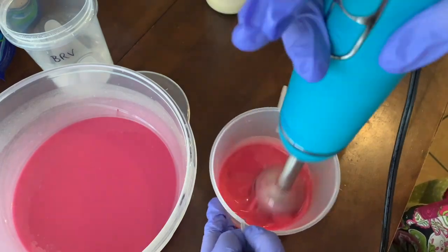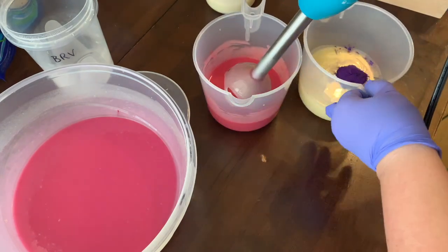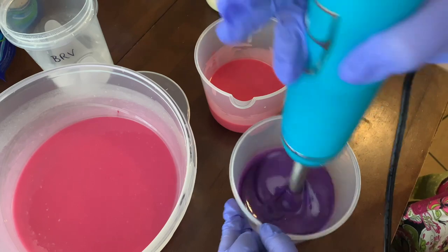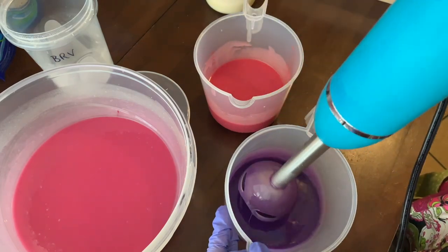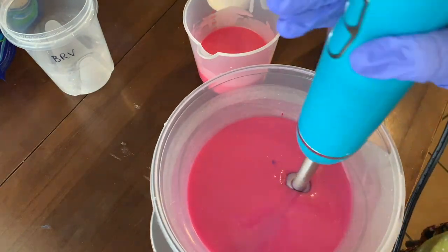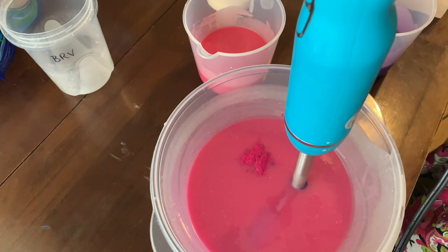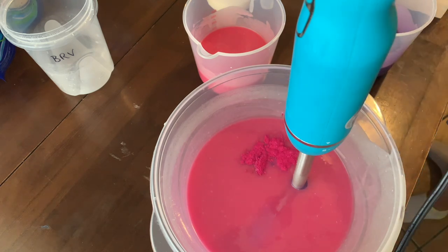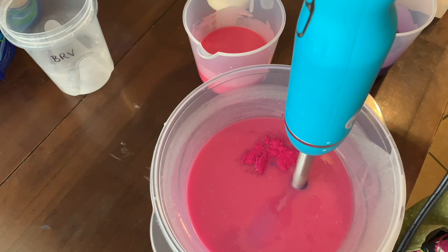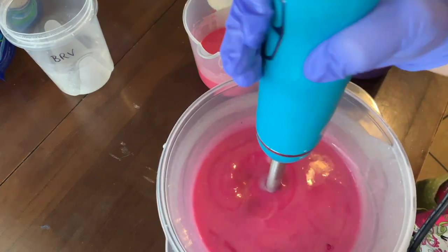I mix up my colors going from lightest to darkest so I'm not adding darker colors back into my lighter ones — that's why there's no bleeding. I did the white first and it's off to the side. I go back and forth between the pinks and the purples because it doesn't matter much if I get purple in the pink. Now I'm adding some more Hollywood Pink to the pink and a little titanium dioxide to the other pot to brighten up this pink and mute the other one to make it more pastel.